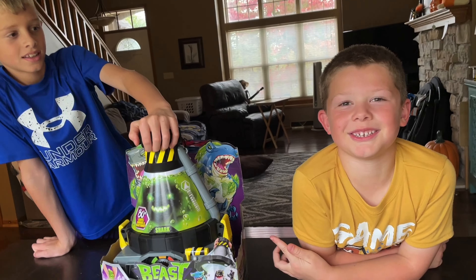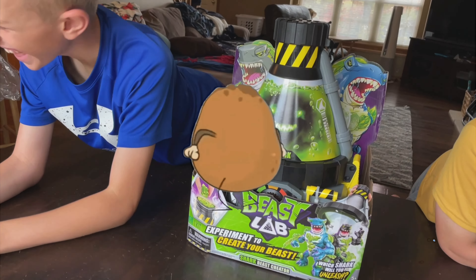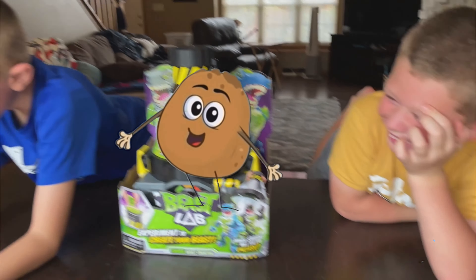I'm going to show you this mashed potato. What mashed potato? It's a massive toy, not a mashed potato.